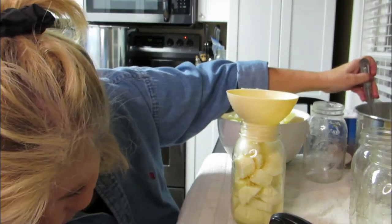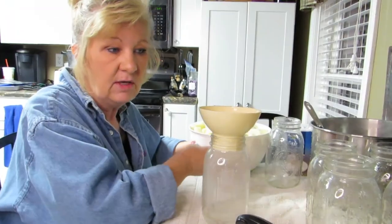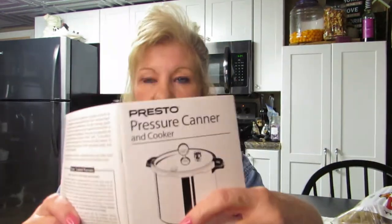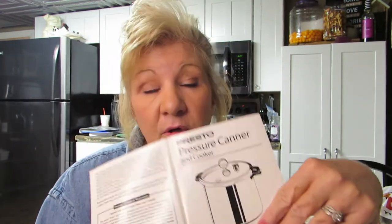Hi everybody, welcome back. Today we are canning potatoes. I have a lot of potatoes — I've been peeling potatoes for hours it seems like. I have 20 pounds of potatoes that I peeled. We're saving some in case I want to cook them for dinner. Everybody has a canning book or a manual that came with your canner — you need to get your manual out and read it, because I'm a new canner and I don't want to do this wrong.